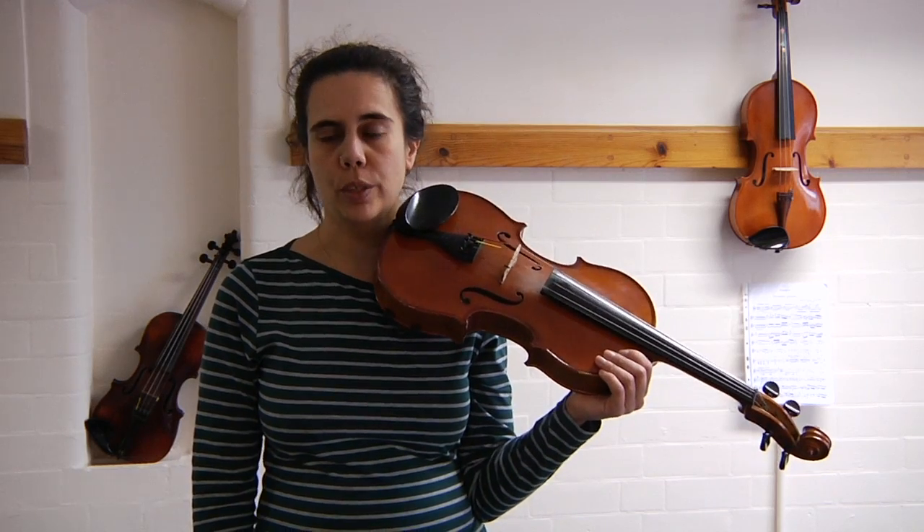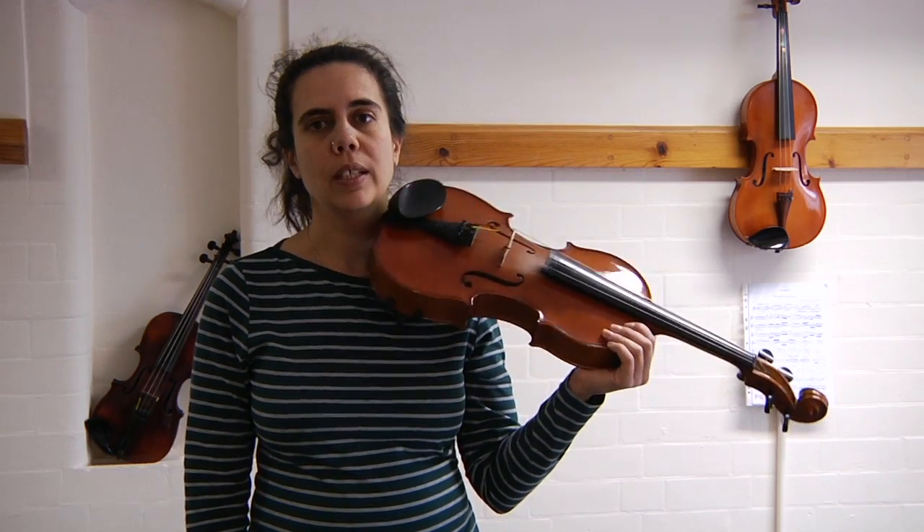Welcome back! Let's get on with our C minor arpeggio. We're going to do it in rockets so you get used to the fingering.